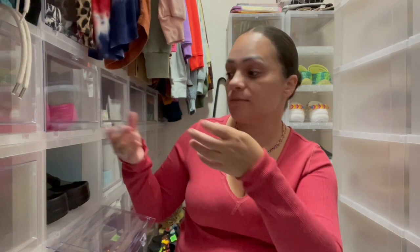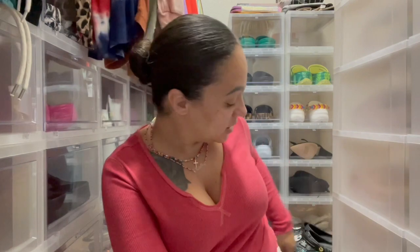These I actually got from the Container Store. I love them because they're drop-front, so you don't have to pick up the ones on top to get them out — you can literally just open it and grab it and go. They actually make them in clear as well as black, but I got the clear because I love the way it looks.